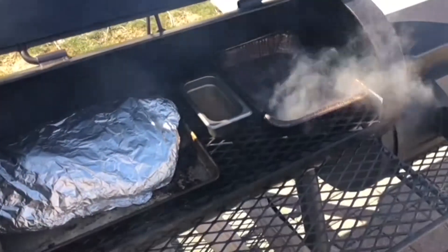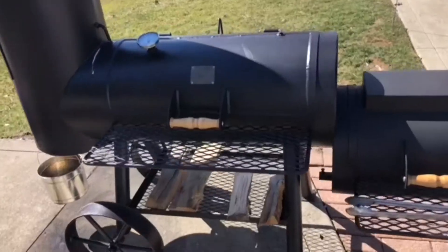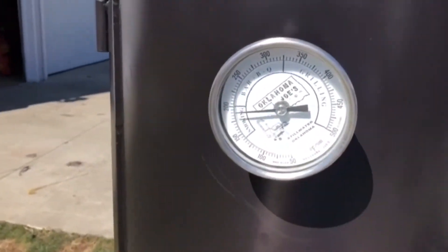That's not gonna melt because I got that cling wrap at the restaurant supply store. We're gonna continue running at 250 just like we've been all day — on the side thermometer it reads 200.